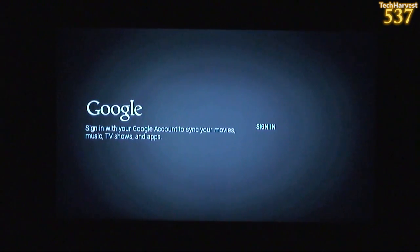Before you make any judgments on the bugginess of this device, just keep in mind it is a developer unit. The official Android TV devices are not available for sale at retail right now. I'm sure once this hits the market, all the kinks will be worked out. So here we go.